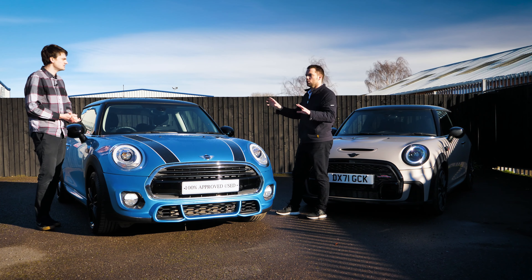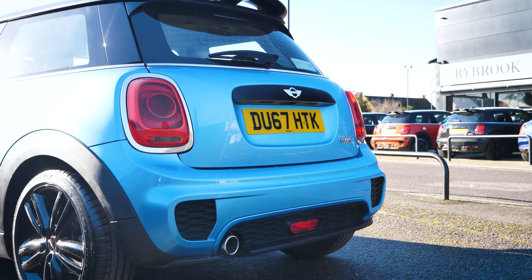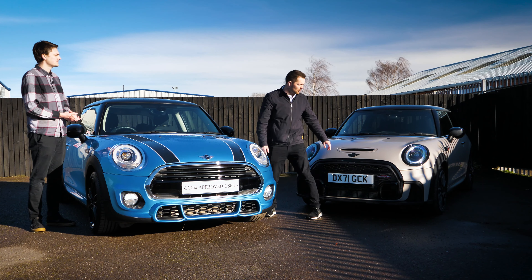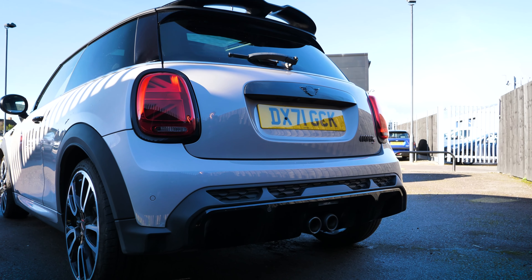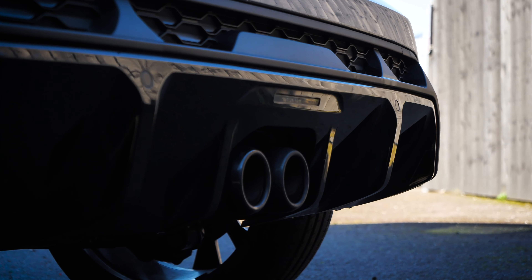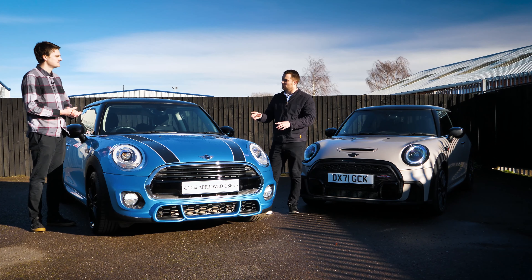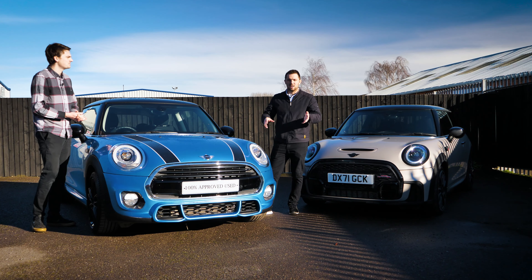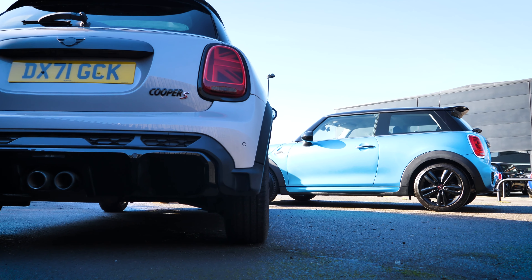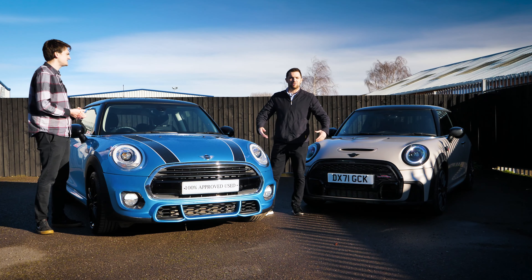The rear is massively different. The chili pack gives a slightly more aggressive rear bumper, and you've got the John Cooper Works spoiler which always looks great. And then the rear end of the newer one — the rear diffuser is so much more aggressive and angular. This is an S so it's got the centre exit exhaust — it's incredible. Even on the Sport Cooper, the exhaust goes to one side but you still get the same diffuser. There's so much sculpture in the diffuser — really, really sporty, takes it to a new level. Those are the key exterior differences.